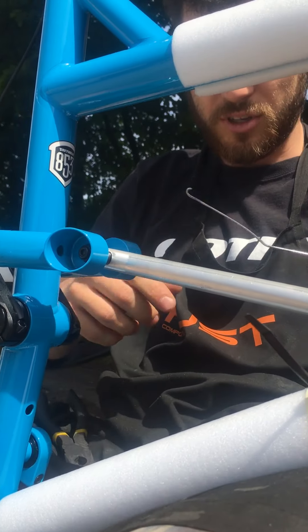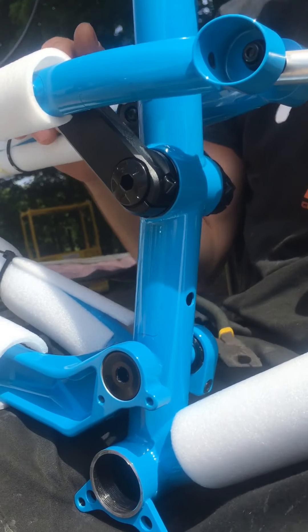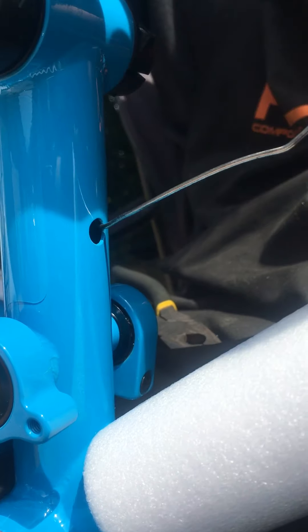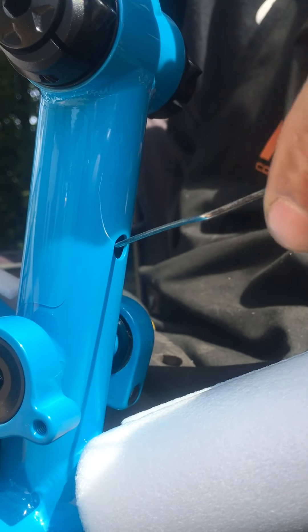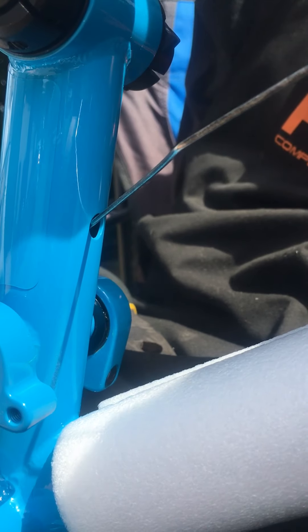That kink needs to sit on the back of the frame — like that, sit in there. So when it gets down to the pivot, it'll slot through the hole. When you get to the pivot and it goes through the first bit, twist the cable and it'll drop down again. Twist it and it's all the way through. Nice and easy.